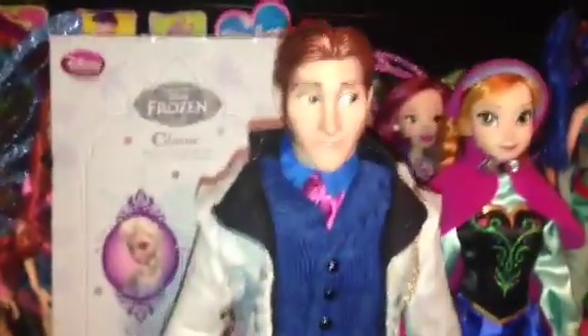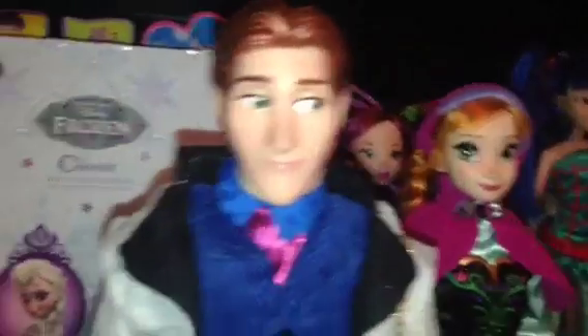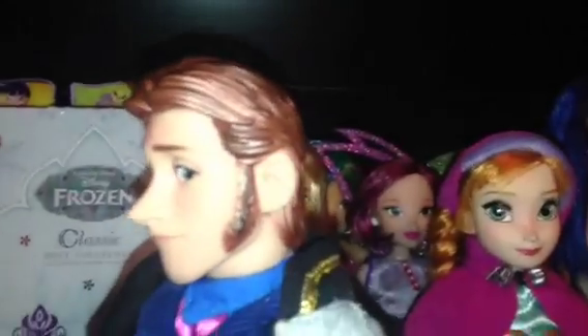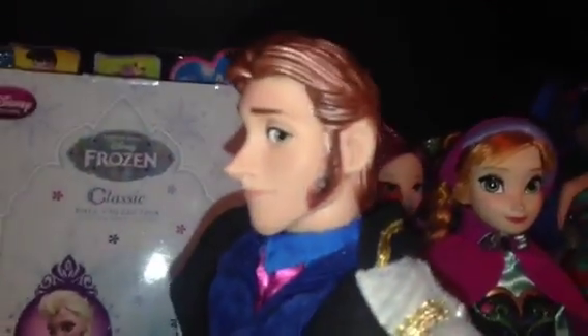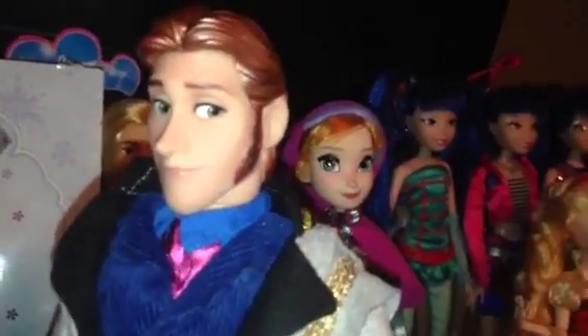Here's Hans out of the box and he is very detailed. Here's his face — it's long and pointed, he has green eyes and freckles. His hair is molded on unlike the female Disney dolls, and it is brown with a metallic finish so it's really glossy looking. He has his famous sideburns and his nose is quite big too, and he is glancing sideways.